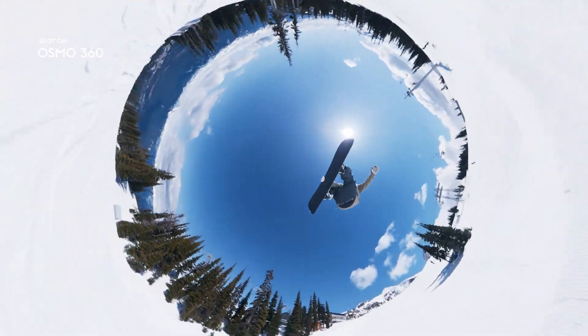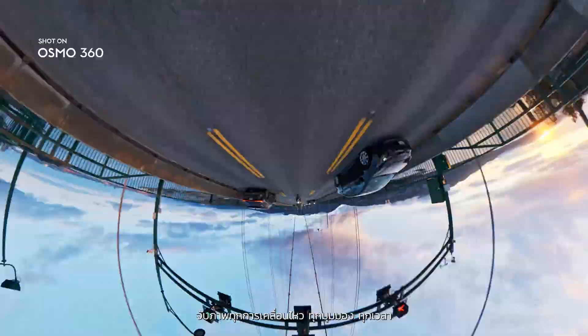Meet Osmo 360. Capture the action, every angle, every time.